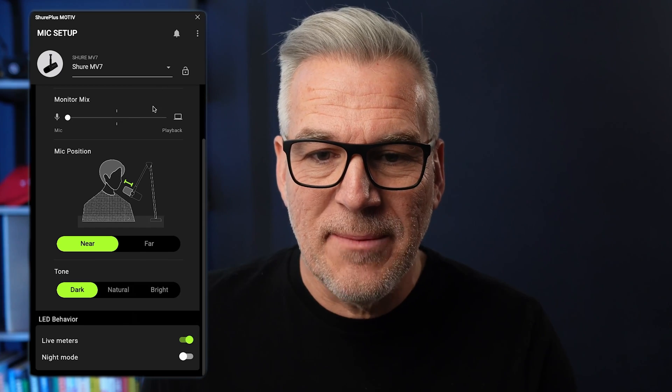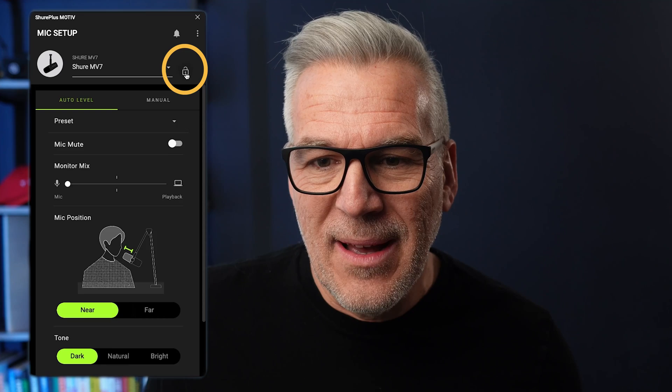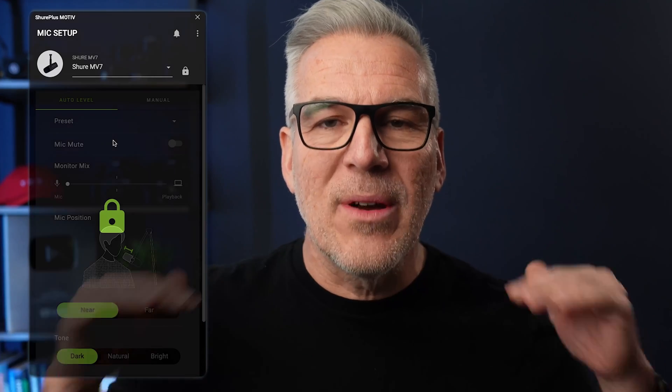It still bothers me how easy it is to accidentally touch the mute button, so I was relieved to see there is a padlock symbol in the app. When I lock that, I can't accidentally touch anything on the mic or change anything in the software — it's all locked down and will stay consistent. You can also do this locking and unlocking from the microphone itself: there's a button on one side for muting and another for selecting headphone volume, and if you press them both for two seconds it will lock or unlock.